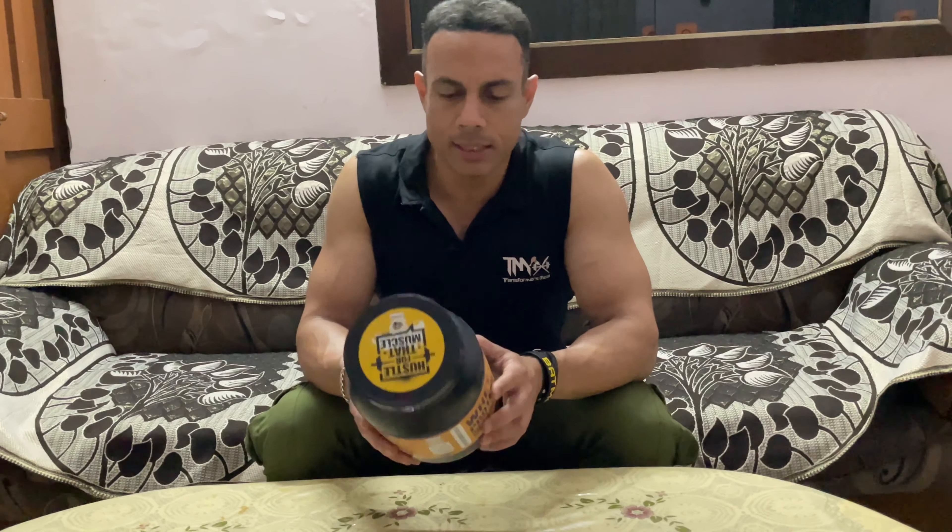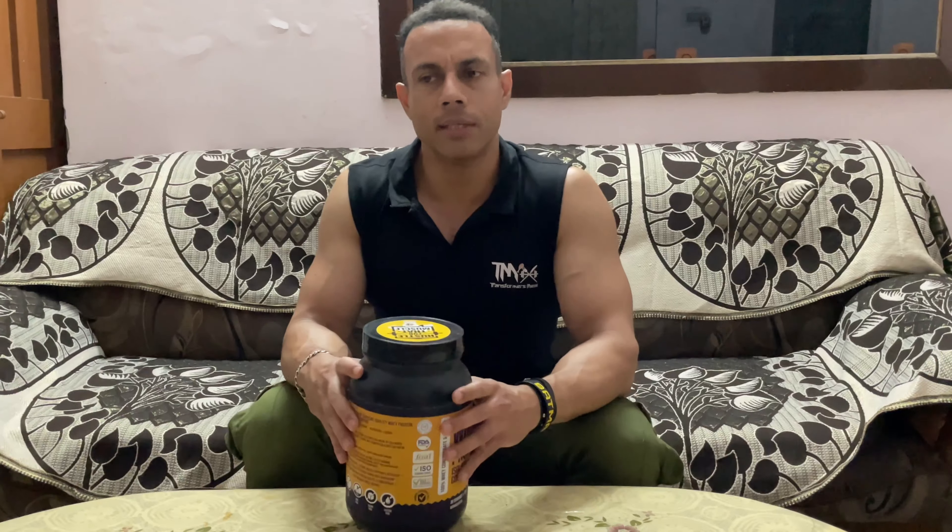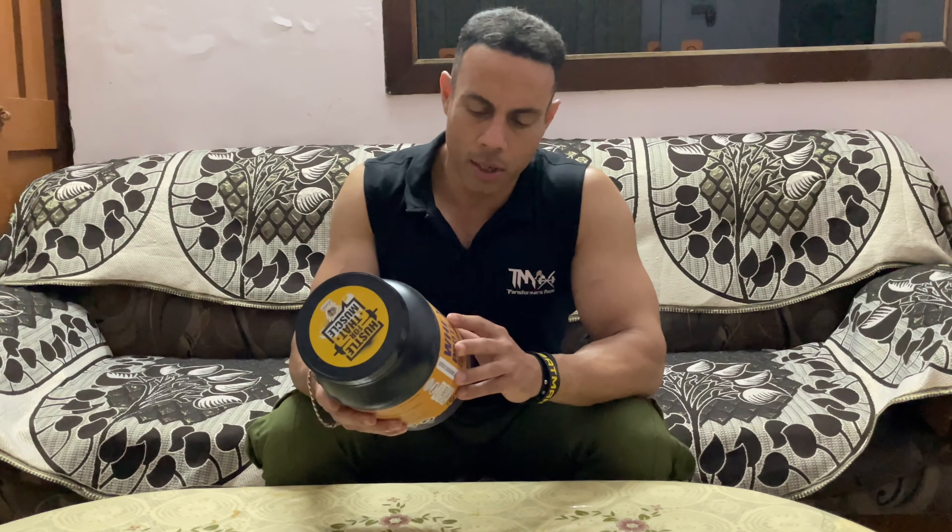Now let's talk about the scoop size. It's 33 grams. Most companies have a scoop size of 33 to 35 grams. They mention 24 grams of protein per scoop.